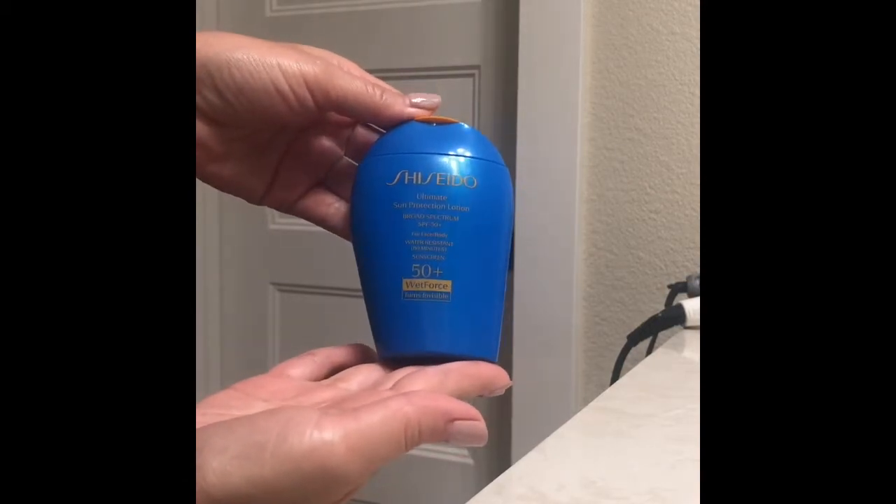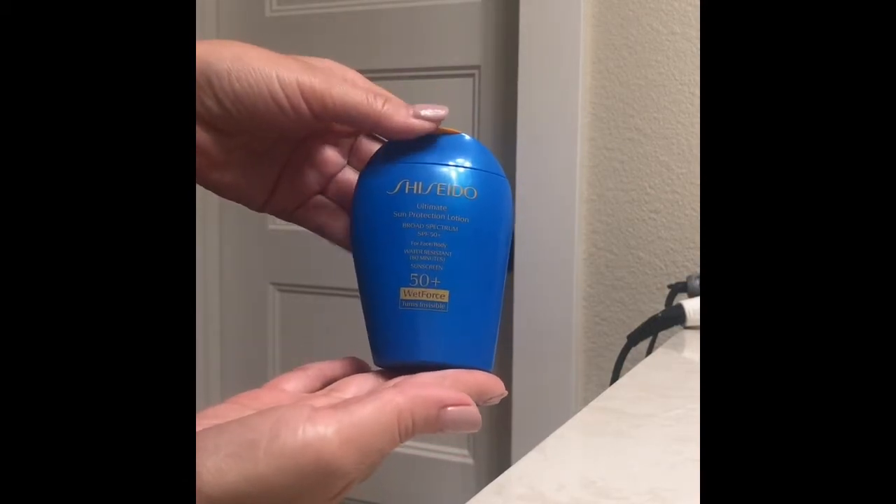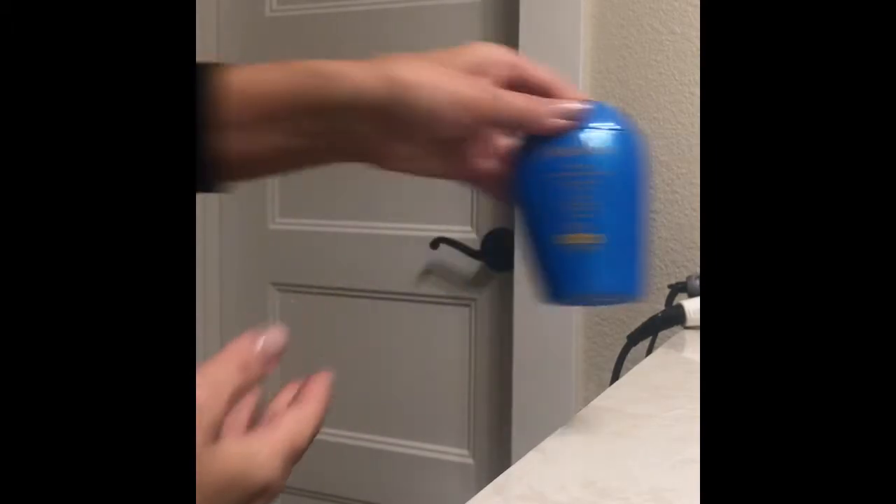I'm using the Shiseido SPF 50 broad spectrum sunscreen. It runs about forty dollars, and it's a UVA and UVB protectant. It's also water resistant, so it's great for times like this.